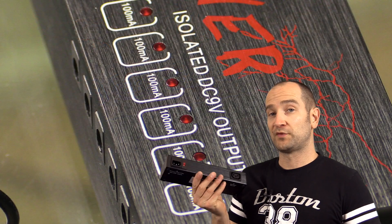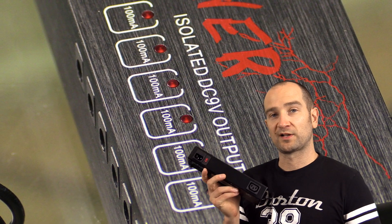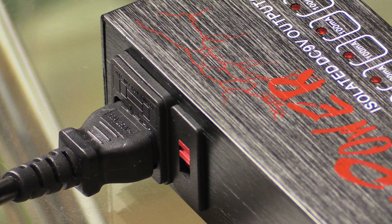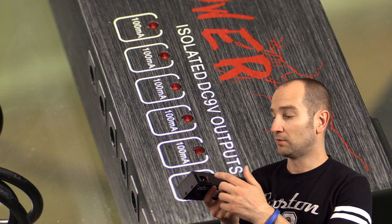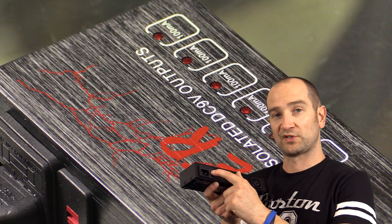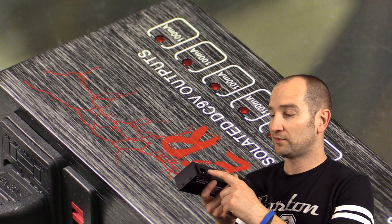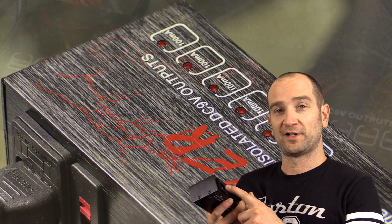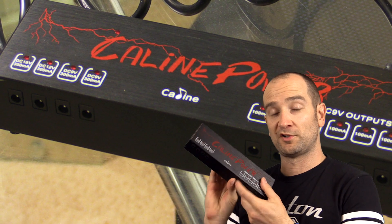Another great feature of this unit is on the back you can select the power input. So if you're in Australia, some of the Asian countries, or maybe Europe, you can run it on 230 or 240 volts depending where you live. You simply switch the red switch on the back down and it takes it to 115.